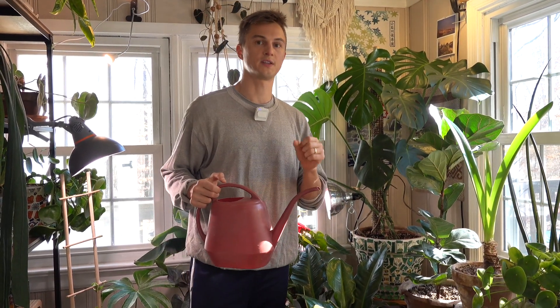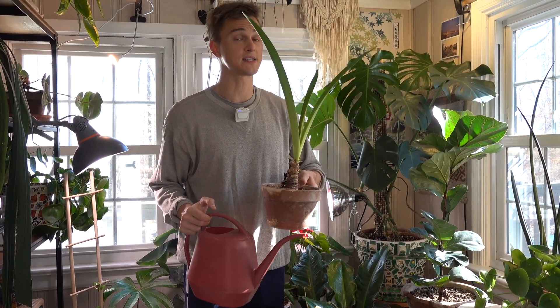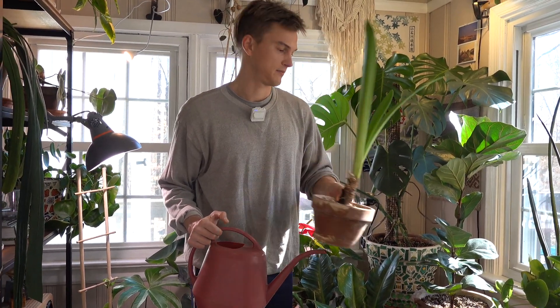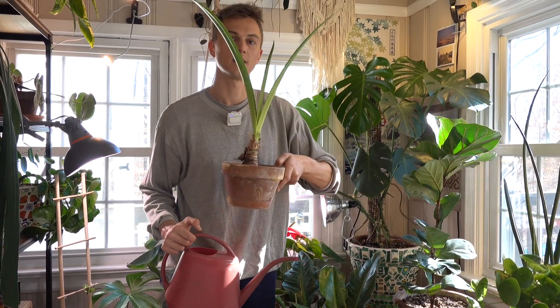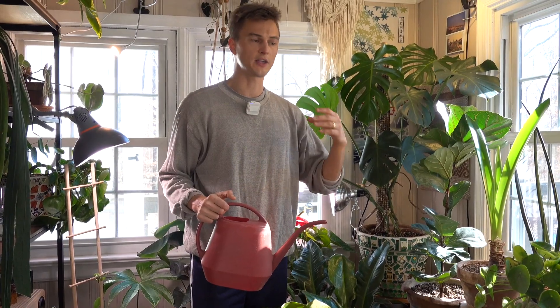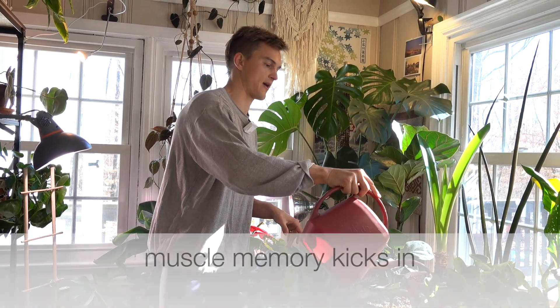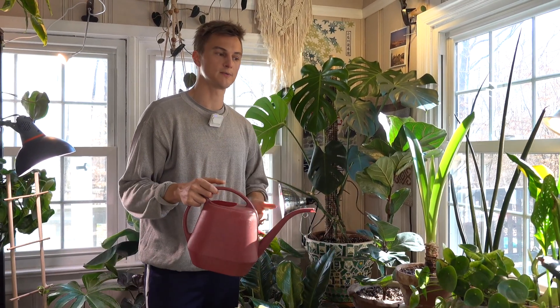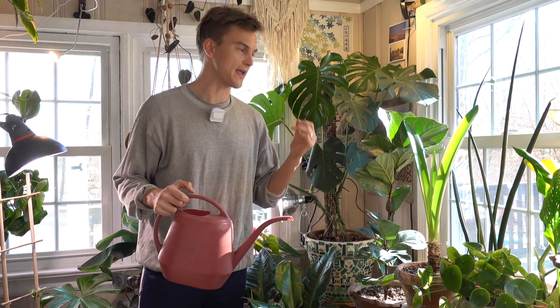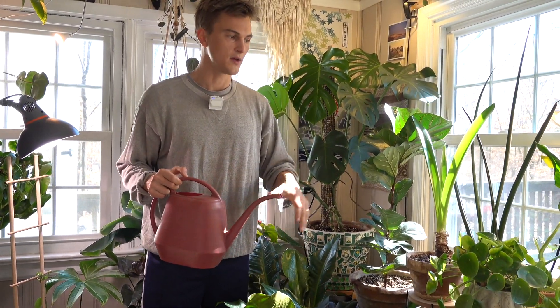The other way to determine if your plant needs water is the pickup test. I think this is the very best beginner method — you pick the plant up every day, and if it feels lighter than it did previously, it's time to give it a water. It seems like a lot, but as you develop these relationships with your plants, you'll start to remember how heavy each plant felt. I can even tell that when my snake plant is dry, my fiddle leaf fig, monstera, and anthuriums are probably dry too — you start to form connections between your plants.